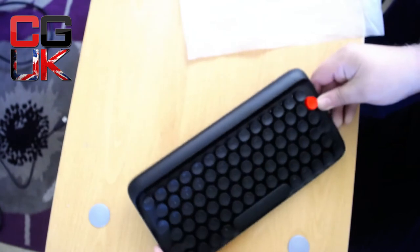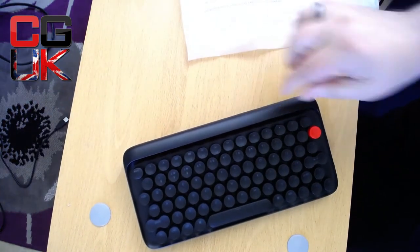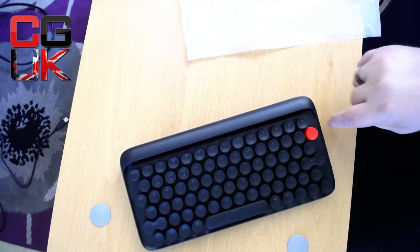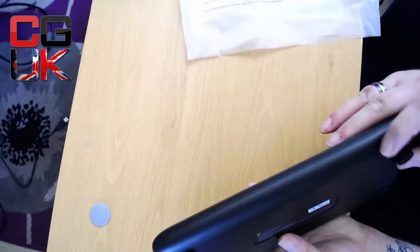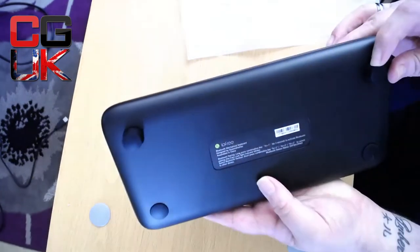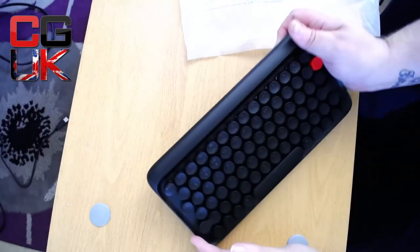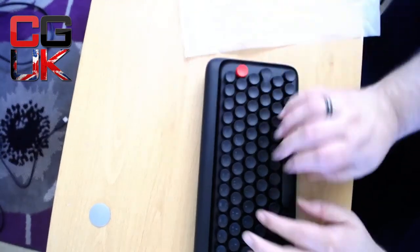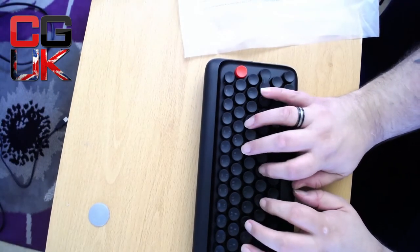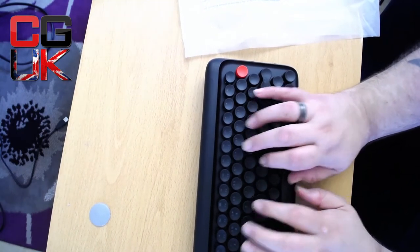Oh my god, that is gorgeous! Wow. I'm trying to show you the rubber feet — this keyboard is not moving; I'm really giving it a push. The clever feet — there's a larger foot at the front, lower at the back. I've just heard the click of the keys. This is what's best — it's mechanical — and it sounds beautiful.